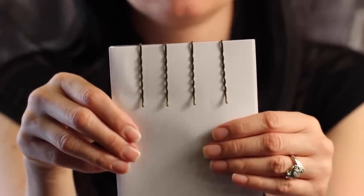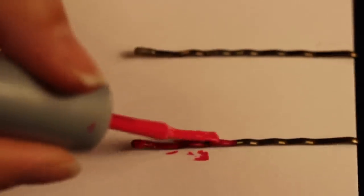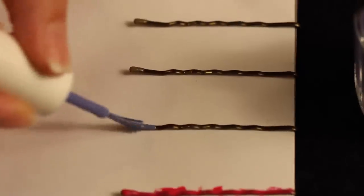This will allow us to paint the bobby pins over the piece of paper and then slide the paper out to let the bobby pins dry, so that the bobby pins don't stick to the piece of paper.